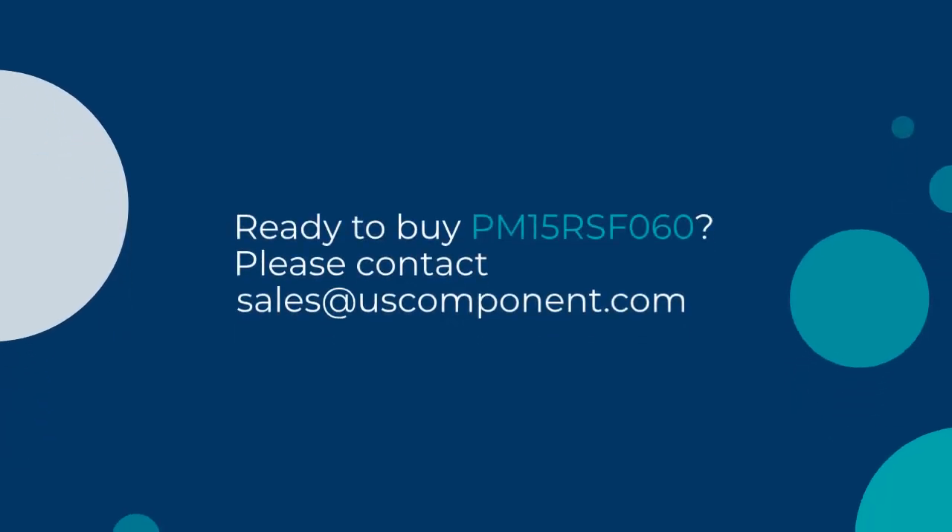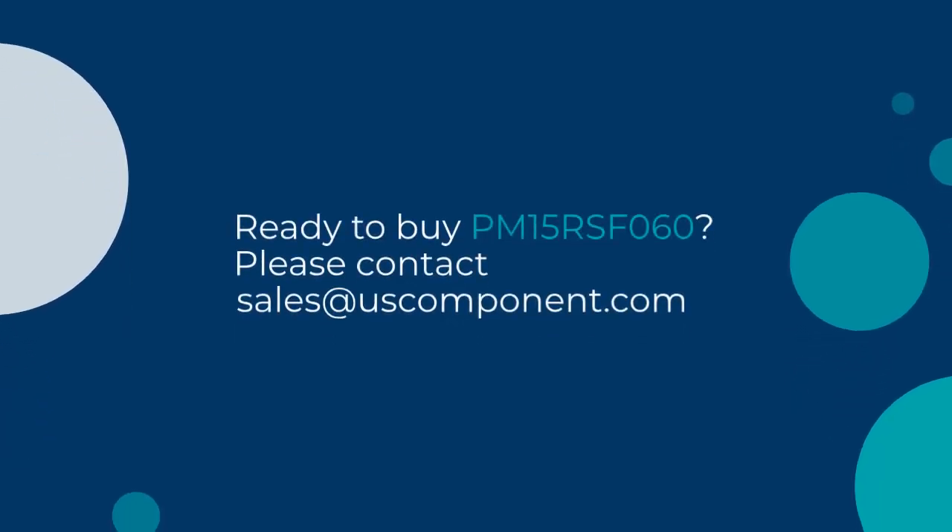Ready to buy the PM15RSF060? Please contact sales at uscomponent.com.